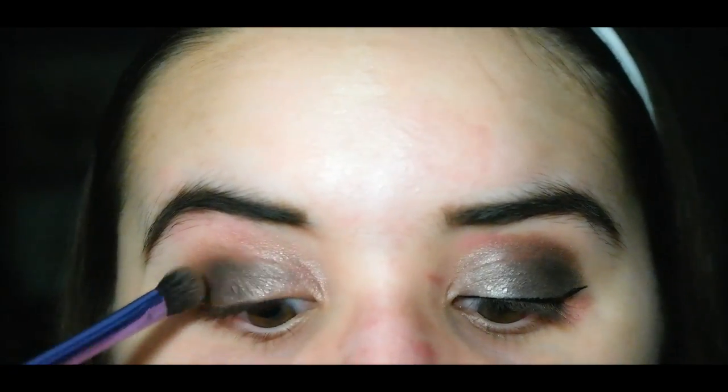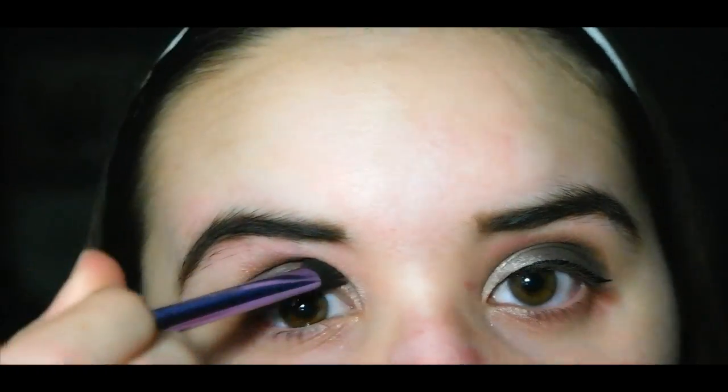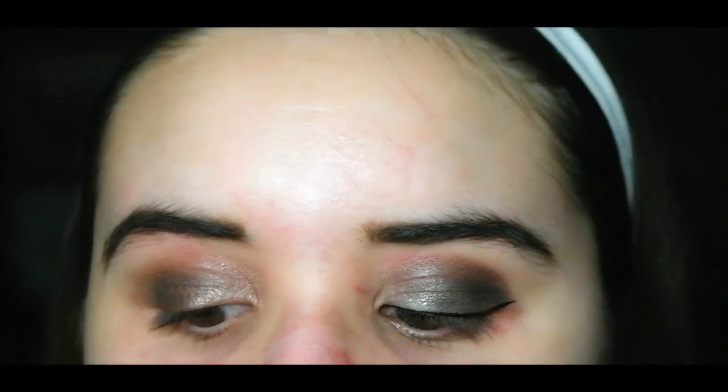Blend everything out with a fluffy brush. Then I'm going back to Smarty Pants as the transition shade to blend out any harsh lines, then Rebel once again on top of the outer crease to blend that out, and then I'm going into Leader from the same palette on top of Rebel just to deepen the color.